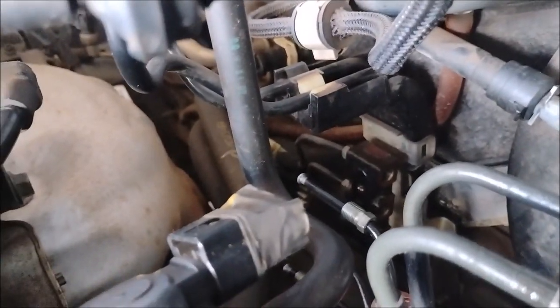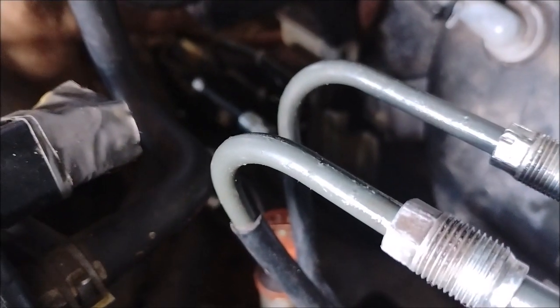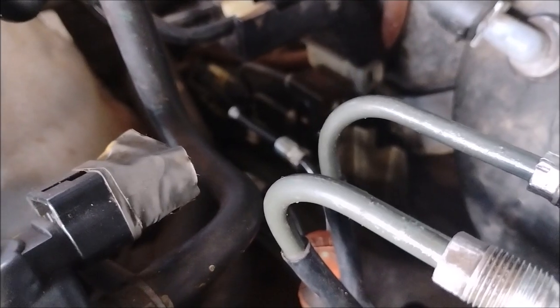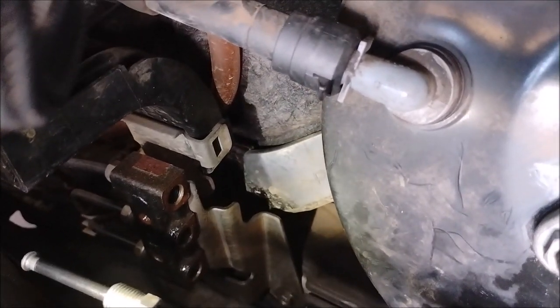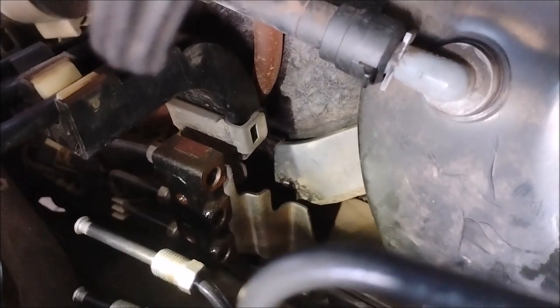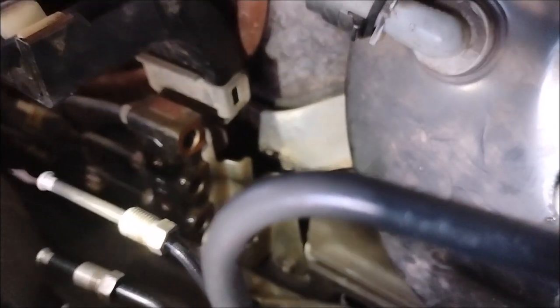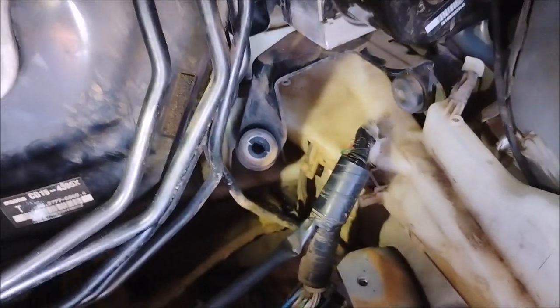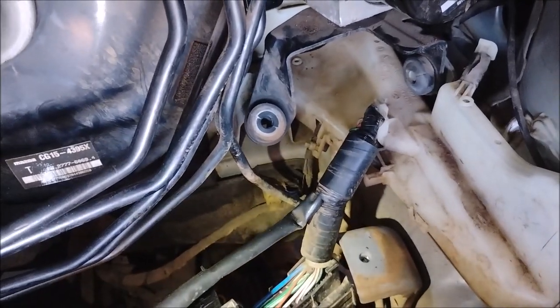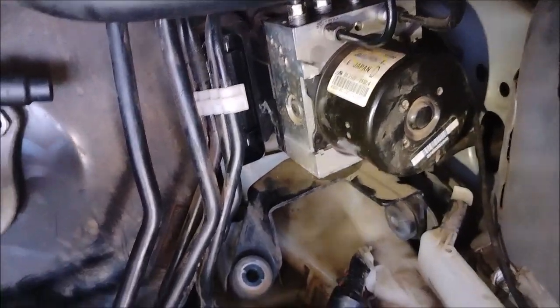Down here I've loosened up the lines that connect to what I think is a proportioning valve. It does look more or less like a proportioning valve, or it could just be a junction. There is no listing for this part in the Mazda parts catalog, so I don't know exactly what it is. There's one more brake line that goes to the front left brake directly from the ABS, and I've disconnected that down in the wheel well.